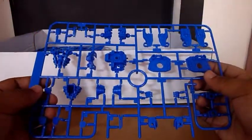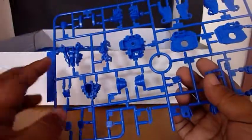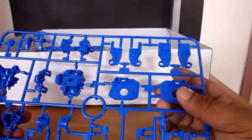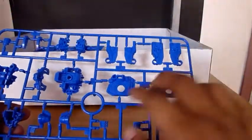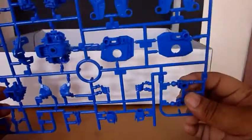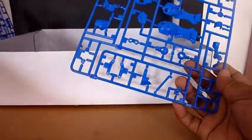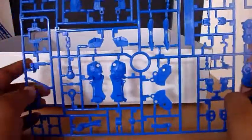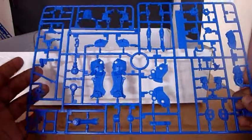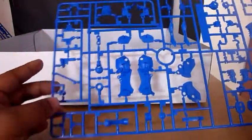Next, here is the G plate, which is the inner frame of the Ashtray Blue Frame. Here's the armor for the chest, shoulder, and waist. Here are the hands and parts for the leg as well. Another duplicate runner for the inner frame — mostly for the leg and the arm. Here's the piston for the leg.